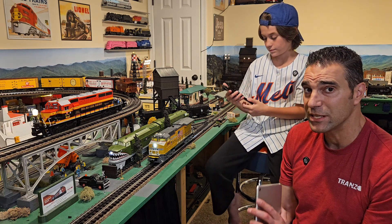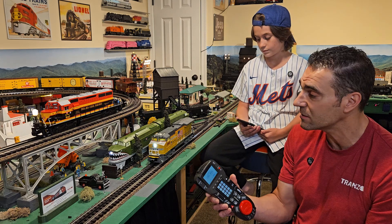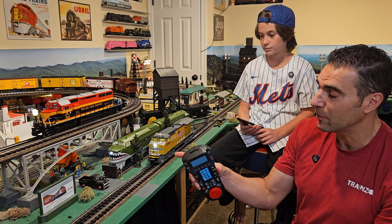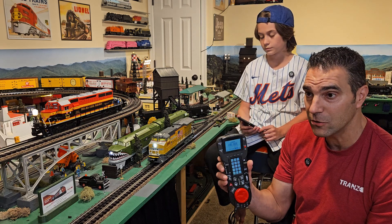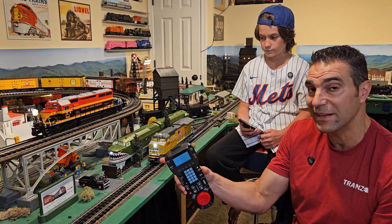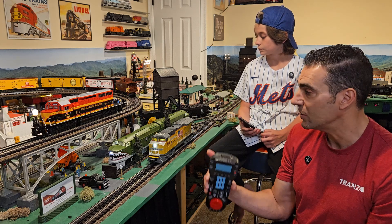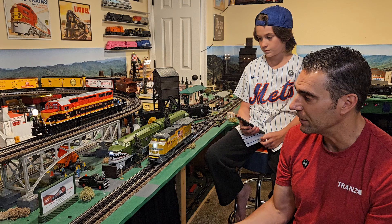Another advantage over using Legacy or Cab 1 is with this pair of AA locomotives. On the Cab 2 Base 3 system, you have to lash them up as a train to run together. But when you address the lead engine in Bluetooth, it automatically creates the pair — you don't have to worry about addressing both and keeping them in sync. Really cool.